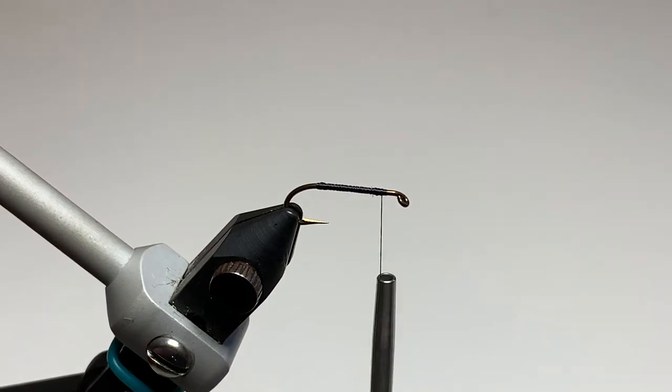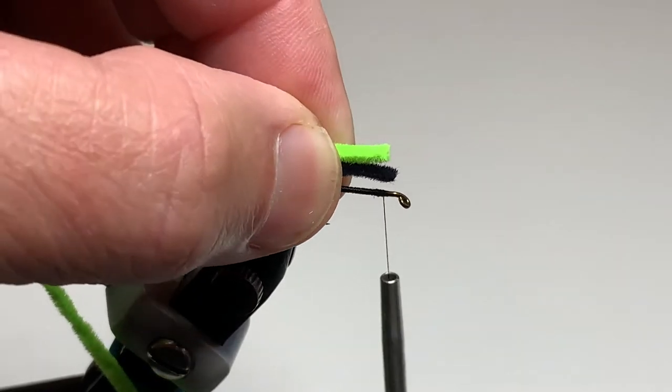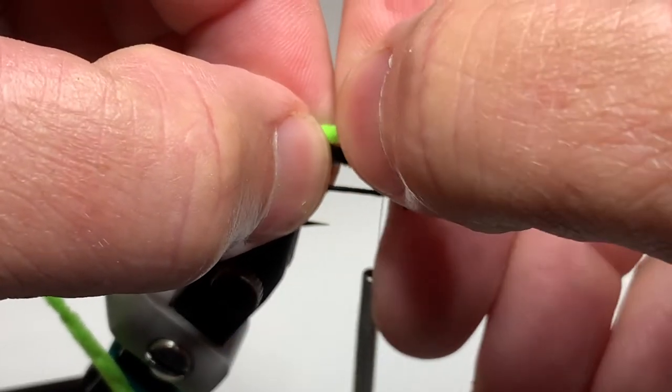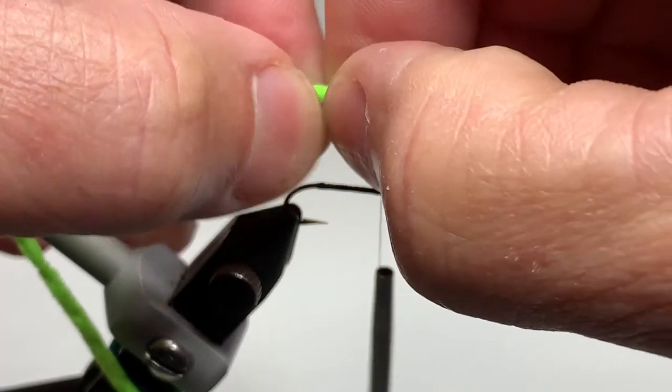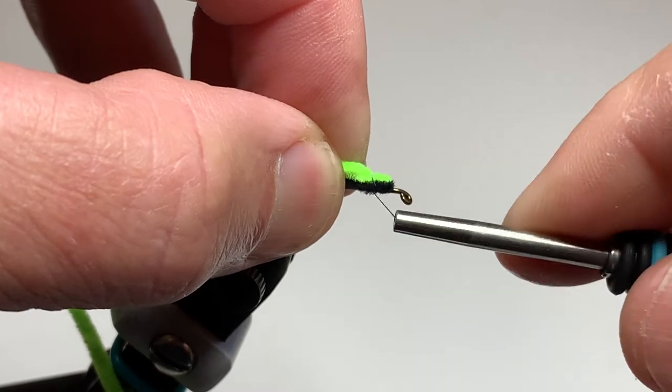The body of this fly is made of two materials, both standard size ultra chenille. Today we're tying in chartreuse and black, and any color combination will work — just choose your confidence bluegill and panfish color combination for your ultra chenille.